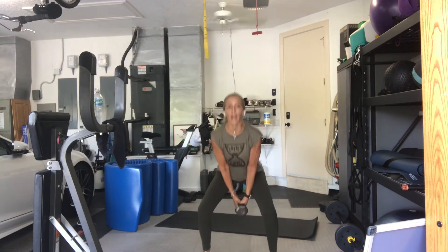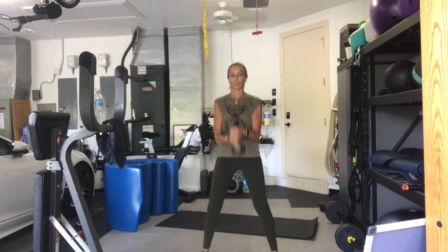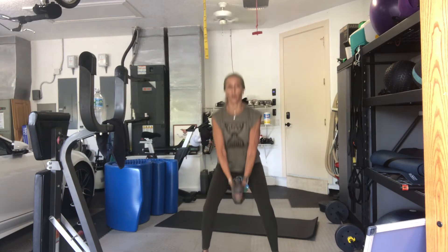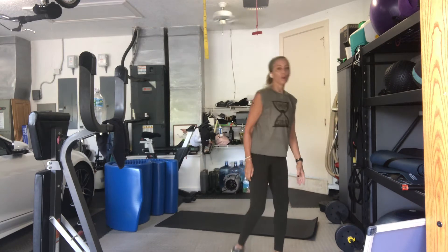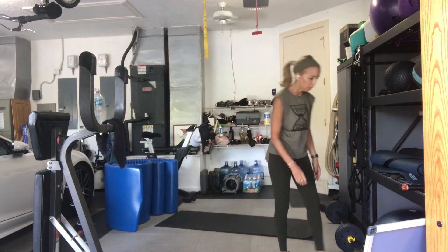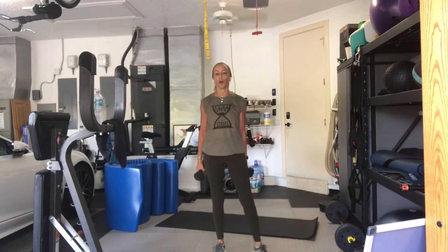Three, four, five, six, seven. Keep the elbows in by your side, not resting on your hips. Eight, seven, six, five, four. Good. Three. Two and one. This won't make me the most popular person in the room today. Go to a weight that you can maintain a low squat and two arm bicep curls.